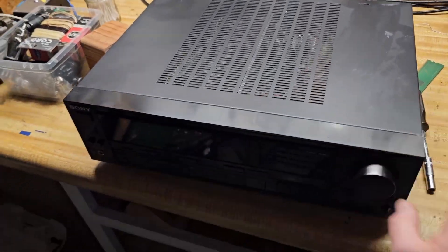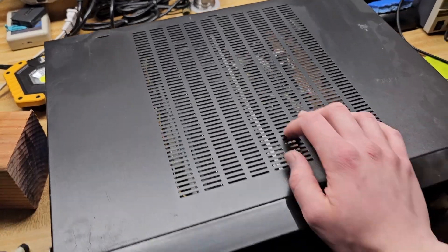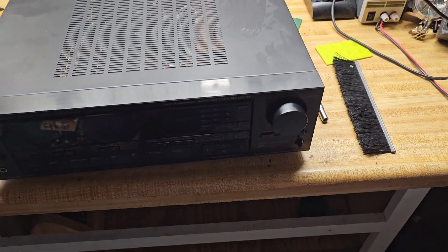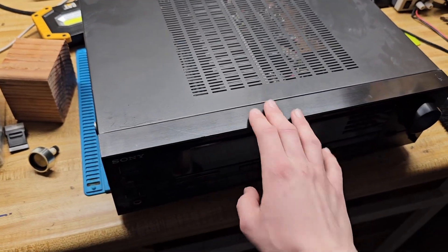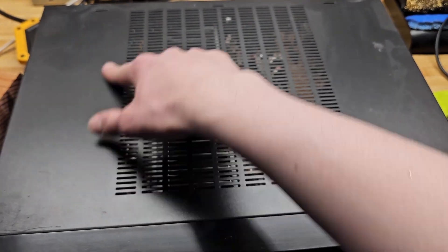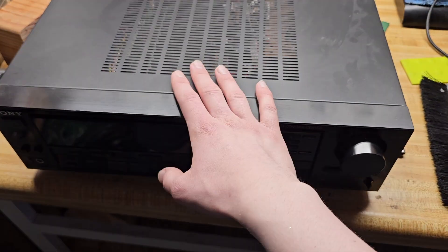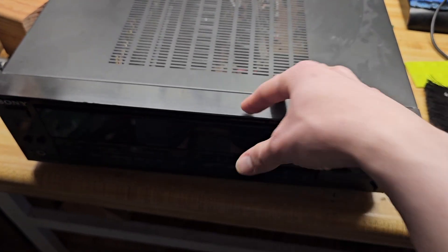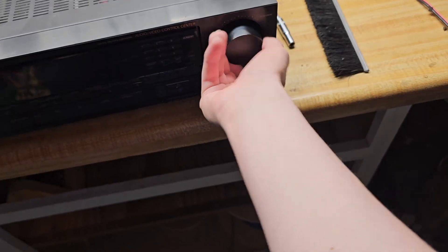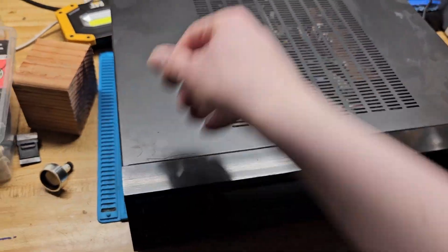I've got my receiver down on the bench today because over the past couple years I've been having the same problem: the audio, whether on the speakers or through headphones, will cut out on random channels. I know why — it's just now that I'm getting to fixing it. The problem is that there are multiple relays in there that the audio has to go through, and they have bad contacts.